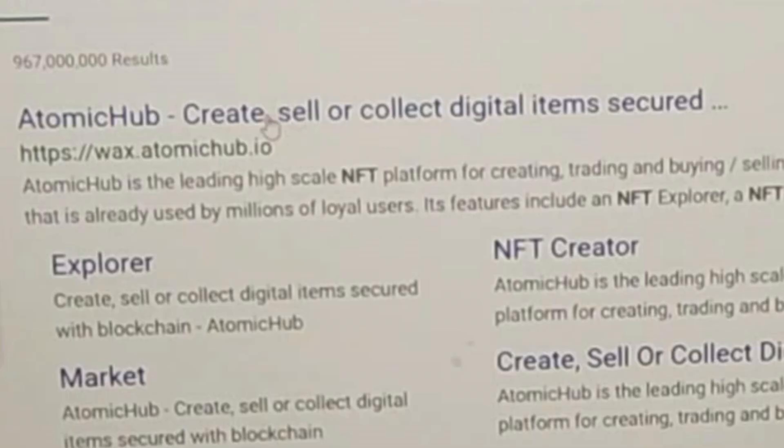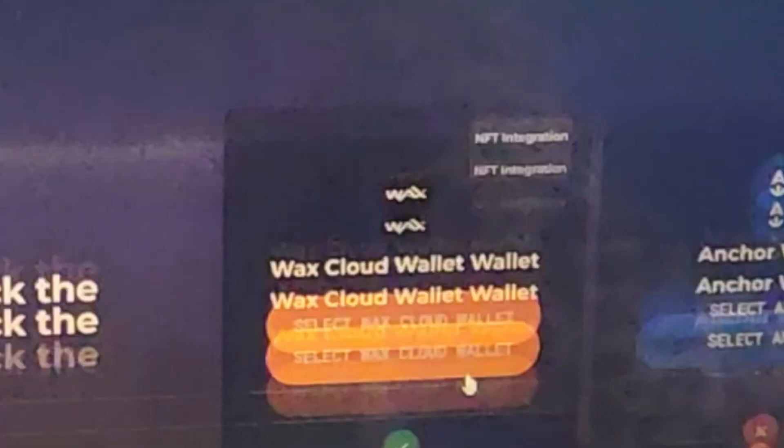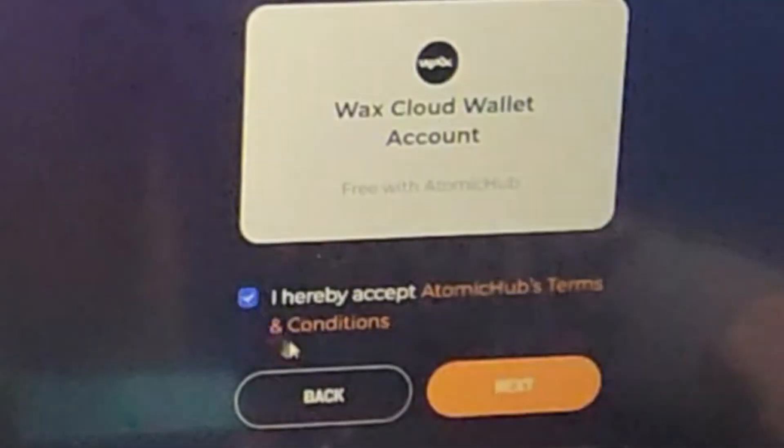Let's get to the moment everybody's been waiting for — let's show you how to create a brand new free wax wallet. In order to get to Atomic Hub, you're going to want to go to Google and look up Atomic Hub, or go to wax.atomichub.io. Click the link and it will take you to the Atomic Hub website. In the top right-hand corner you're going to see 'Create Wallet' and you're going to click it.